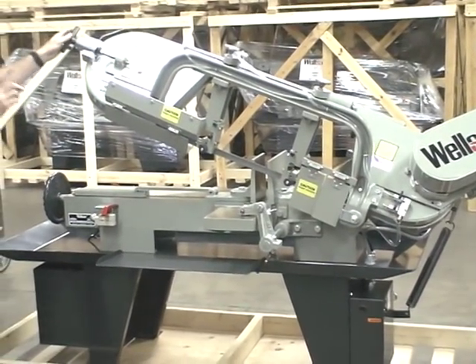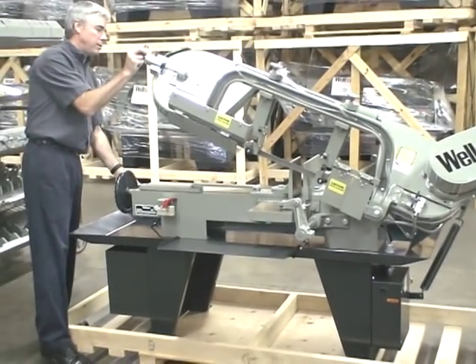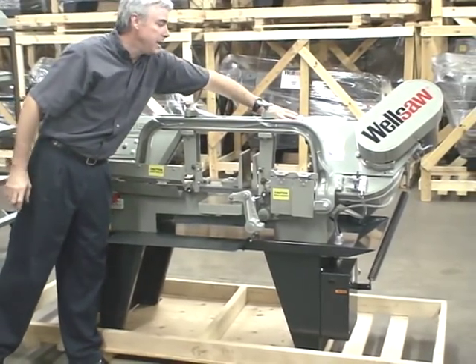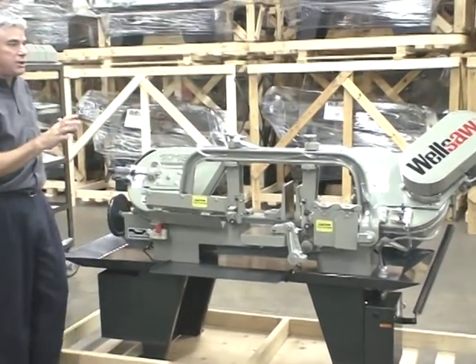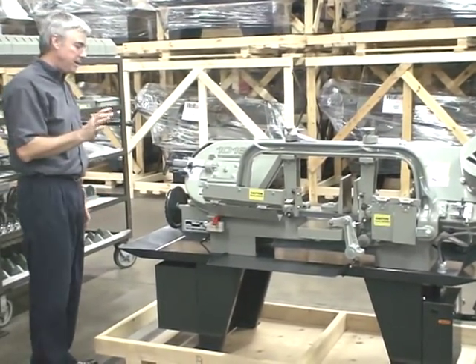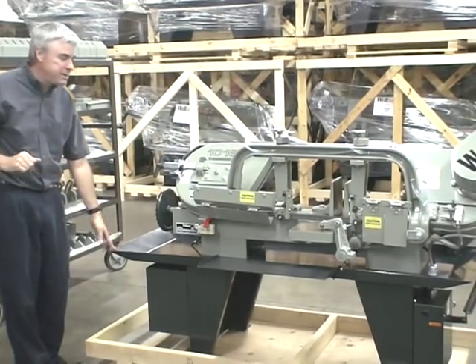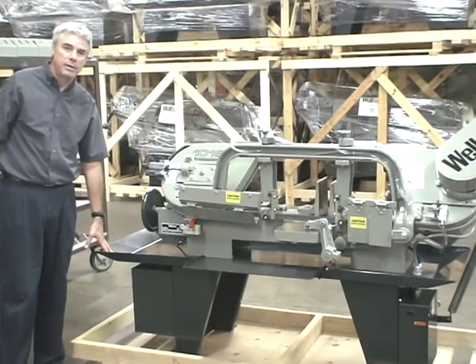The weight of the saw head can also be adjusted with the sliding weight, allowing the operator to quickly adjust the weight of the saw head in small increments. All the painted materials are powder coated here at the factory.